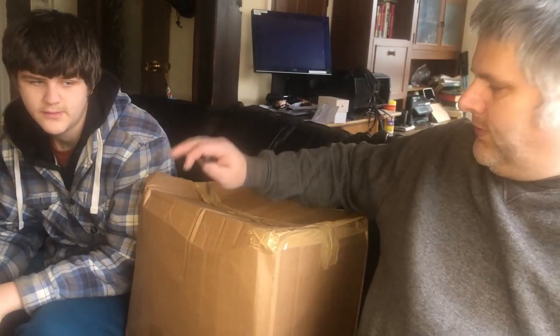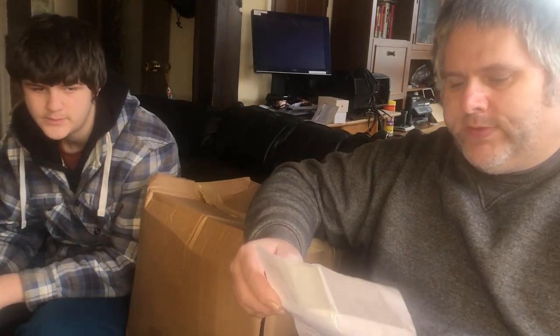Good afternoon and welcome to another GMB Allotment Vlogs. Today we're going to be talking about this mystery parcel that we ordered from Sutton Seeds. The price was £37.50 and it supposedly contains £150 of products. We've seen mixed reviews on YouTube, some good some bad, so we're going to open this together and see what we got.